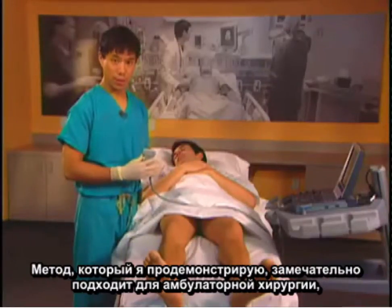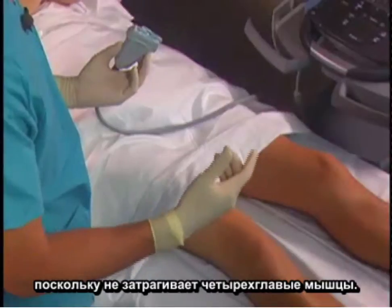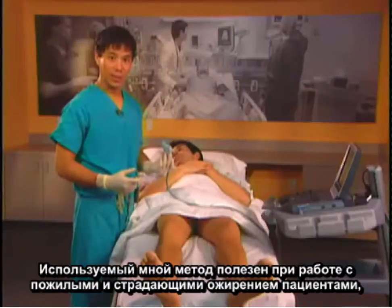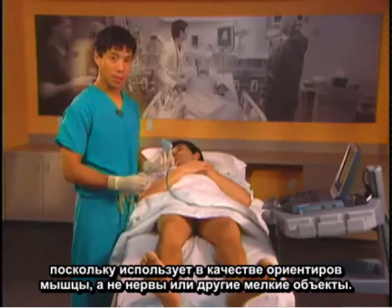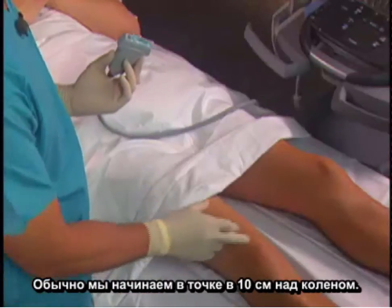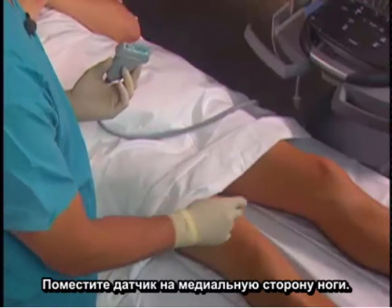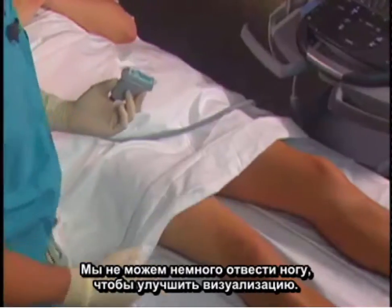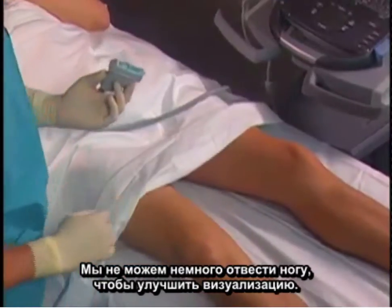This technique is great for outpatient surgery because quadriceps muscle strength will be intact. It is also useful in elderly and obese patients because we're using muscle landmarks rather than nerve or other small landmarks. We usually start about 10 cm above the knee and put the probe on the medial side of the leg. We can abduct the leg a little bit to give us better visualization.